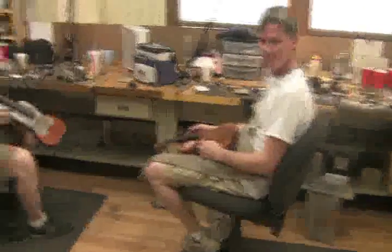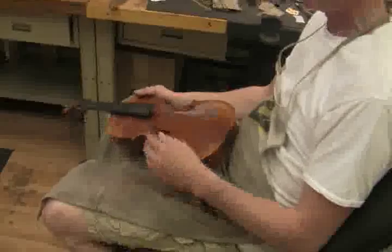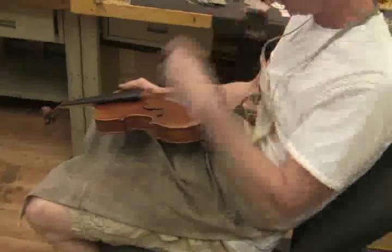This is Keith who runs our fingerboard division. There's Tim who was just showing you. We've taken the strings off that instrument that had the rippling in the fingerboard.